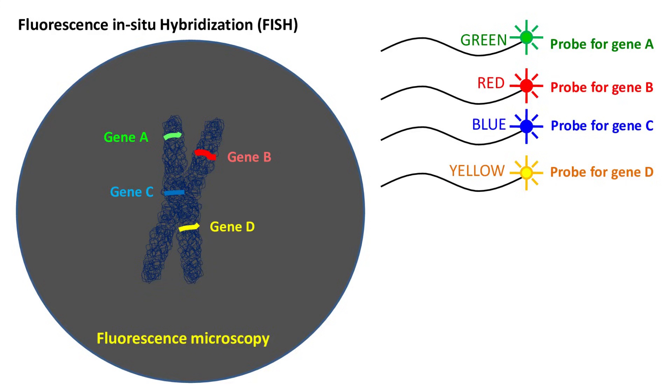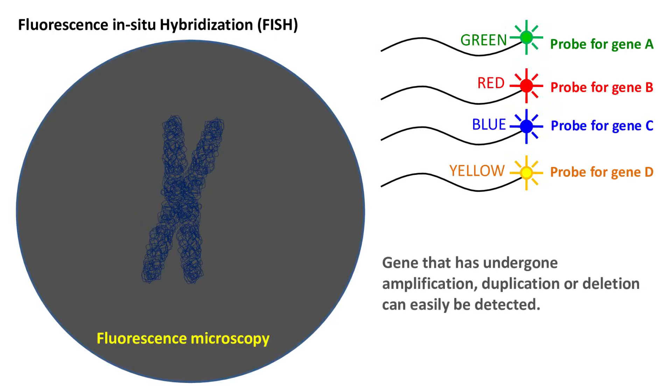This helps in localizing different genes on the chromosome. Thus, the gene that has undergone amplification, duplication, or deletion can easily be detected.